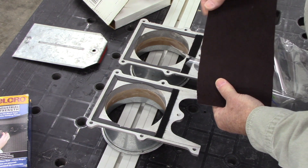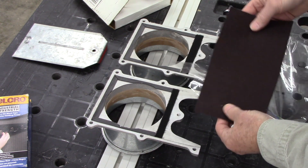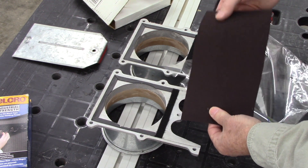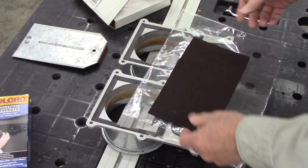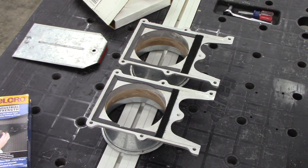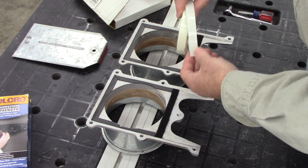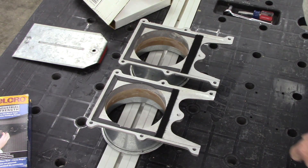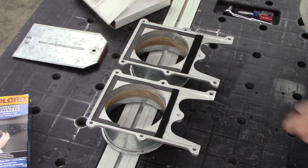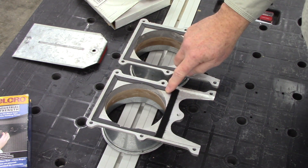Depending on the gap you have, you may need to play around with materials. On one of the gates I had to use self-adhesive felt, purchased at Hobby Lobby for about a dollar a sheet. I don't expect that to hold up as well. I also went to the ultra high molecular weight tape for very narrow gaps - you can stack these tapes on top of each other.